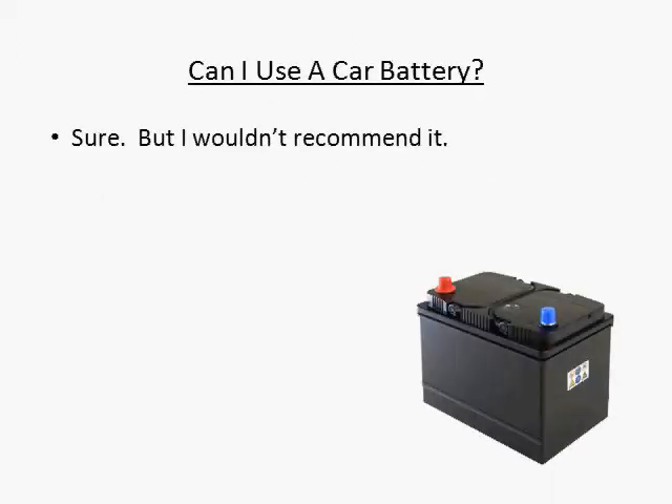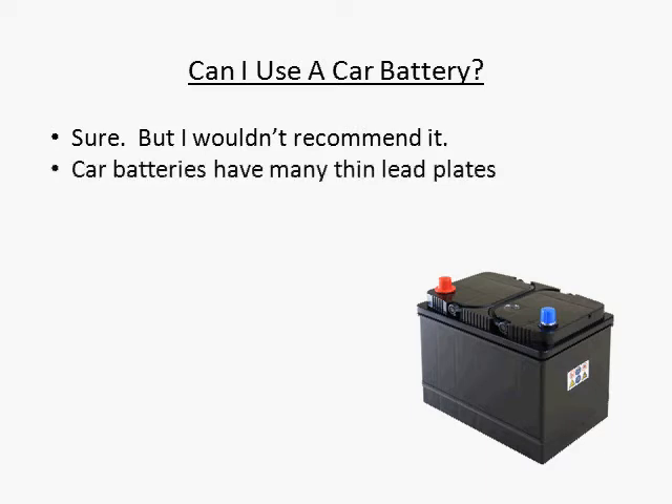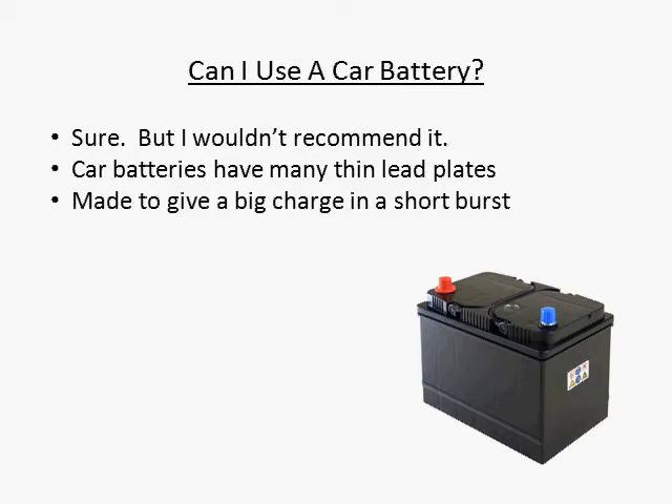Sure, you can use a car battery, but I wouldn't recommend it. Car batteries have many thin lead plates inside of them. These plates are designed to have a high surge of power come out of them for just a few seconds, then immediately be recharged by the car's alternator.